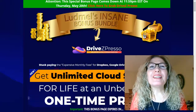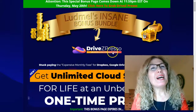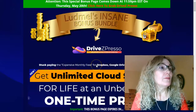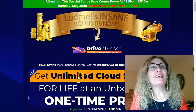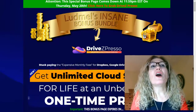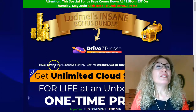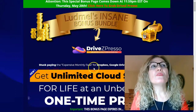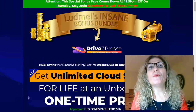Hello everyone, Ludmille here. Welcome to my Drive Z-Presor review. Today I'm presenting a new product that is a cloud-based storage allowing you to get unlimited cloud storage for life at an unbeatable one-time price. This is a solution for the expensive monthly fees from Dropbox, Google Drive, Vimeo, or Wistia.